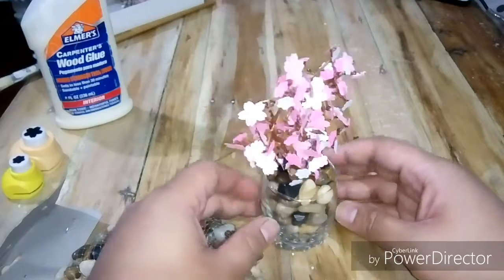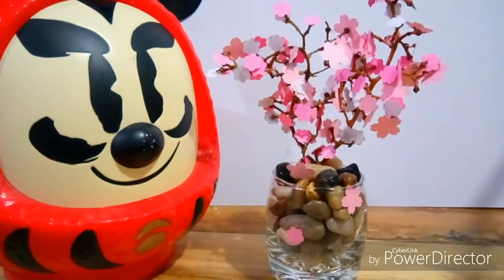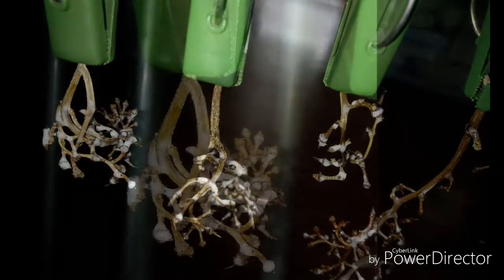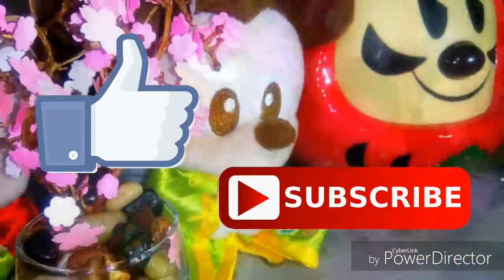And there you have it — your very own Sakura tree. If you were able to make this project, please do let me know how it turned out in the comments below. Thanks for watching. If you like this video, give me a thumbs up and don't forget to hit that subscribe button. I'll see you again in our next project.